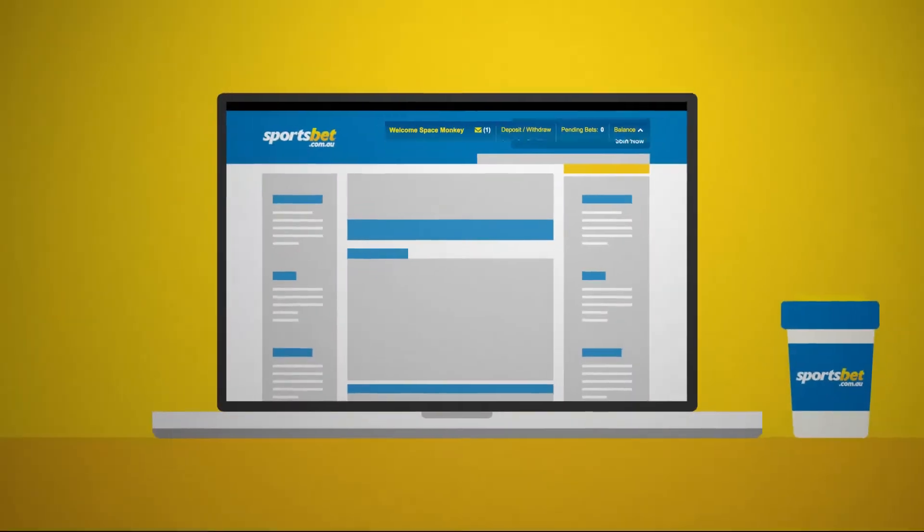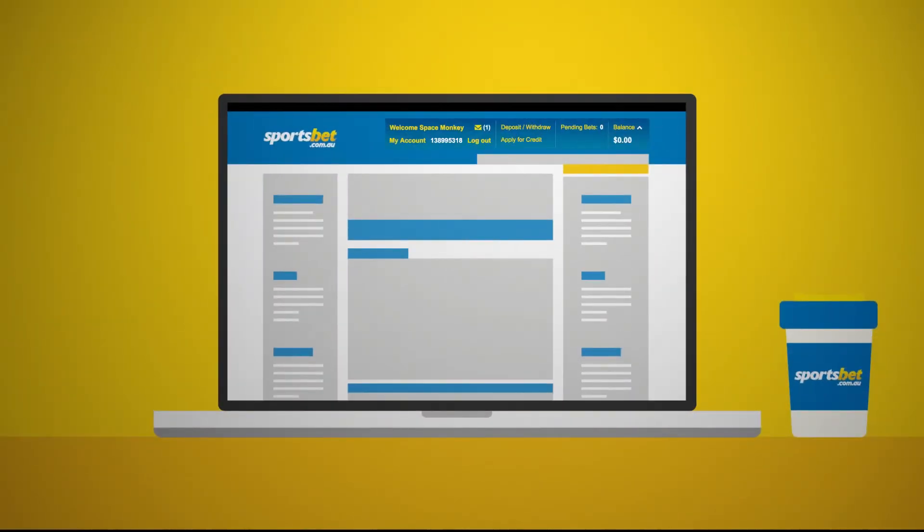Hit the big green and voila, you're Donzo. Remember to validate your account once you've signed up, and welcome aboard.